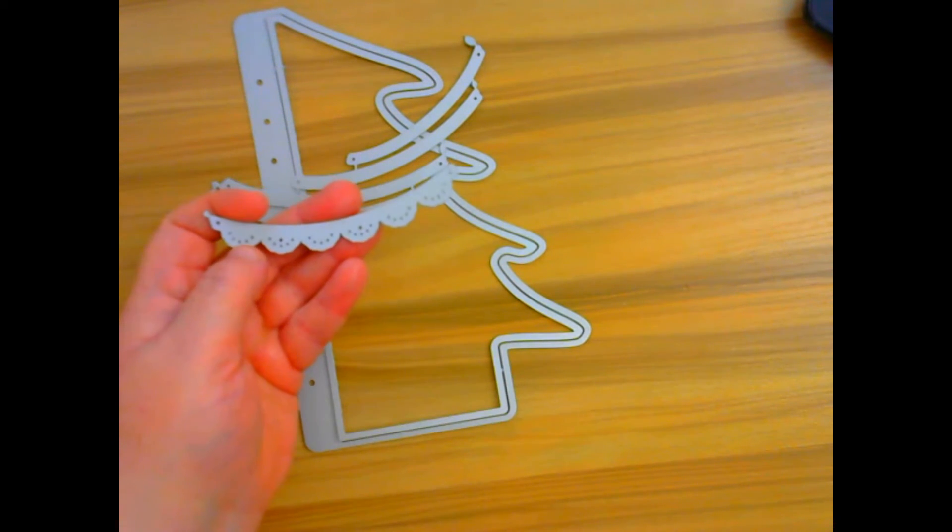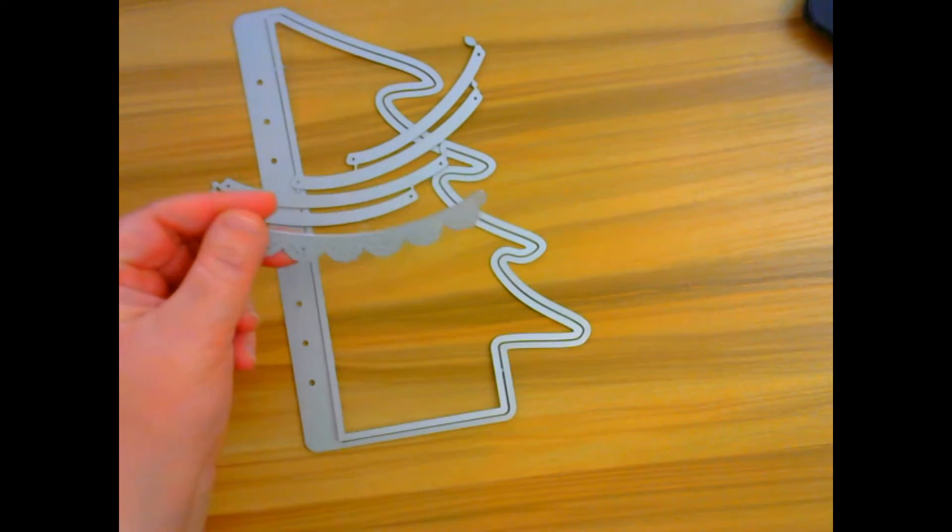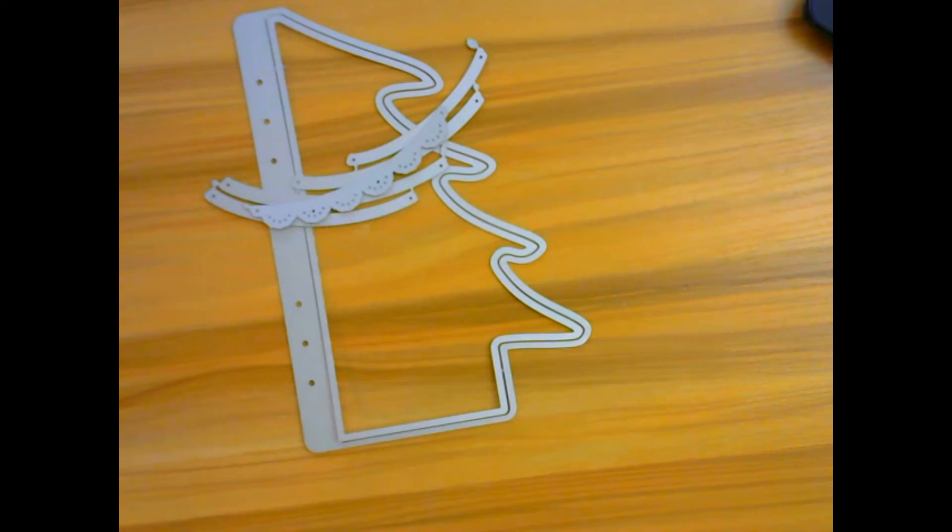She also has this really super cute doily garland too. I especially love that because I love Shabby Chic and it reminds me of that.